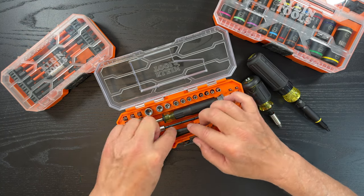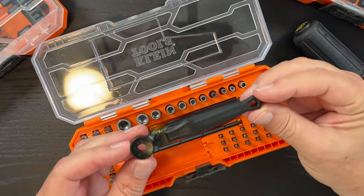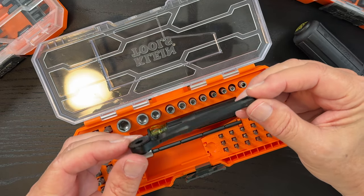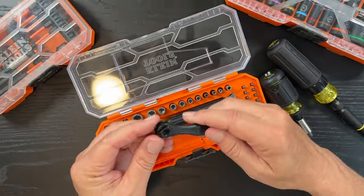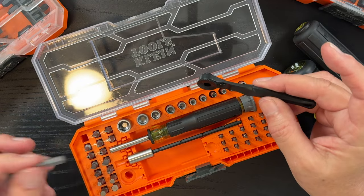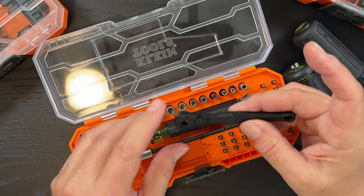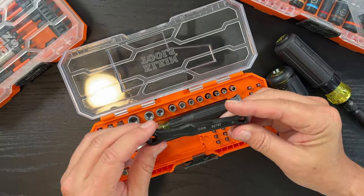The micro ratchet, which is here in the set, is relatively small. It has a very low profile design and it allows for maximum access and extra torque. One thing I like about these Klein mod kits is everything is easy to pull out and get out of the kit. I had the Milwaukee kit before and literally had to get a pliers to get any of the bits out.